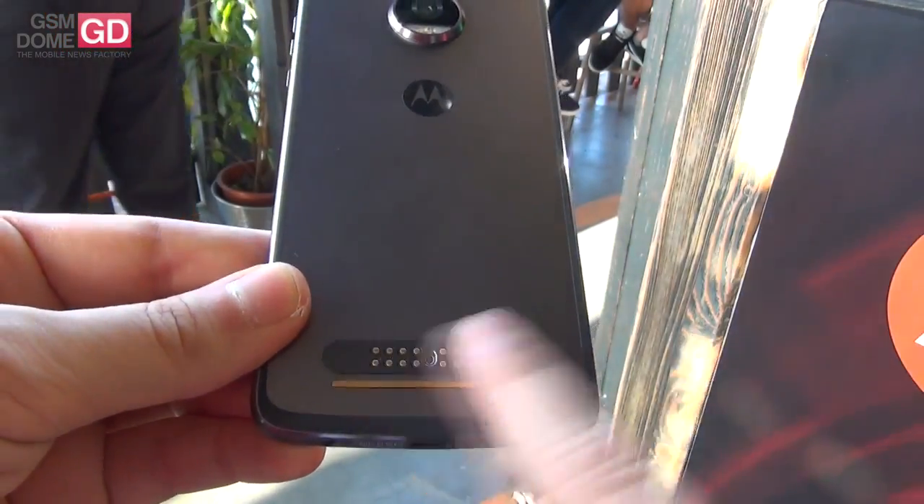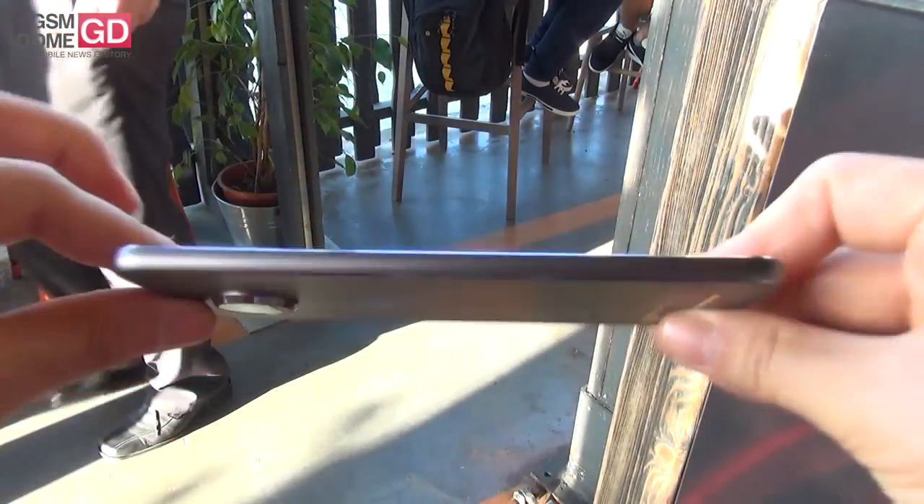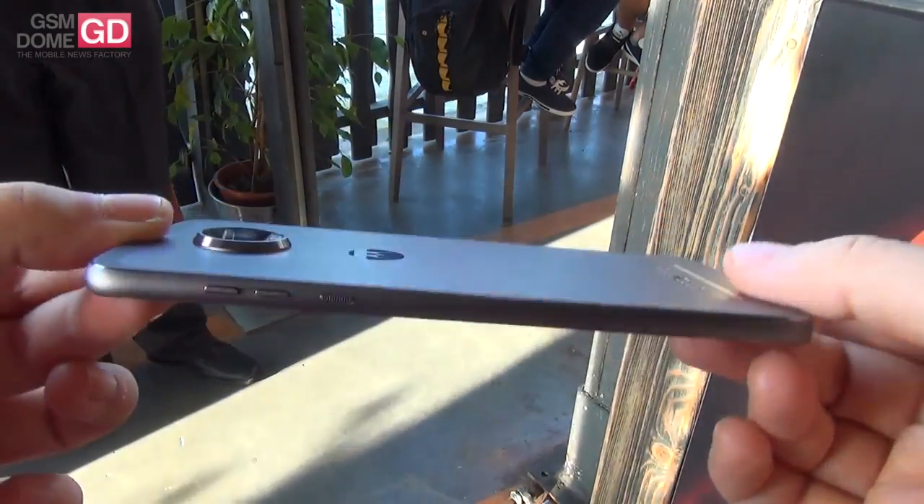You can attach modules to the pins at the back side. We got a metal body this time, no longer glass at the back. It's 6mm in thickness and weighs 145 grams.